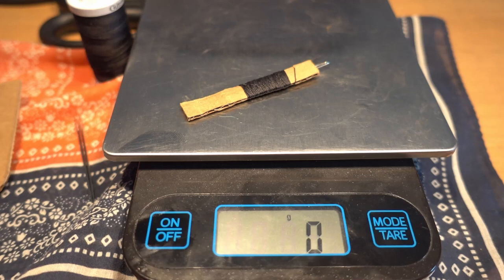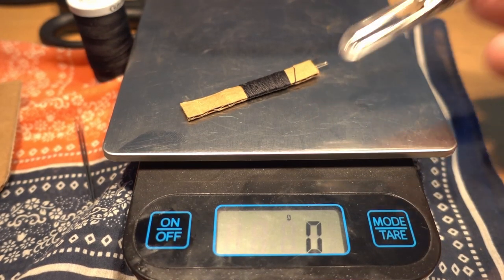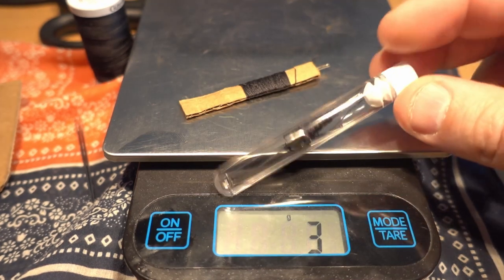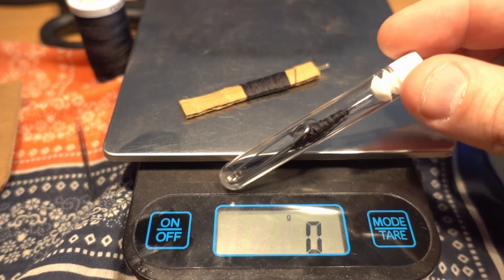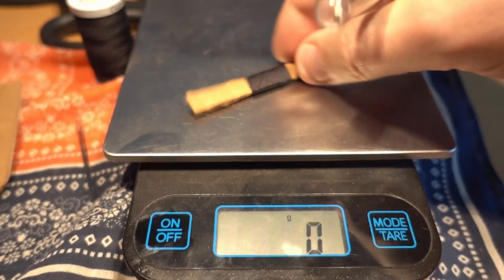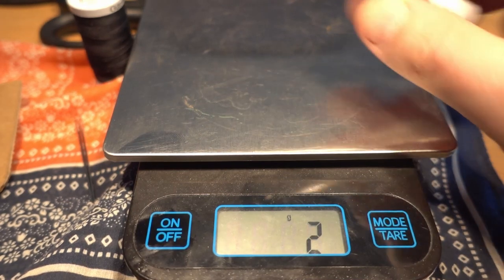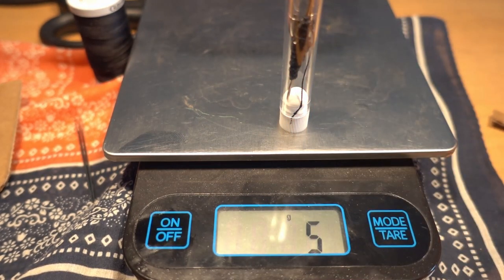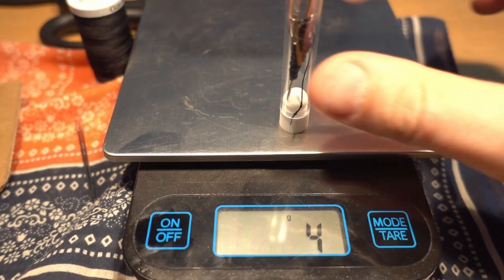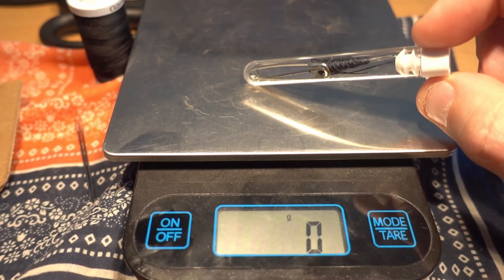That's one option for the kit. The needles I ordered came in a vial, so here's another option: a needle with thread wrapped around it and a safety pin inside the vial. If you want to use this vial setup, you can too. Let's weigh it — that's four grams, which is hardly anything. If you want to do your kit this way, the vial is very, very light as well. So those are two very lightweight options for sewing kits.